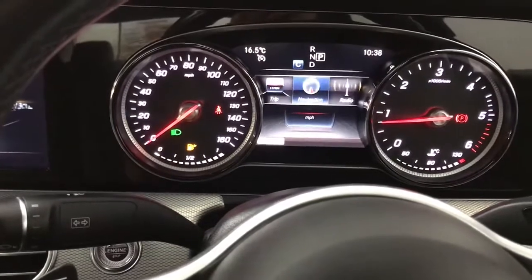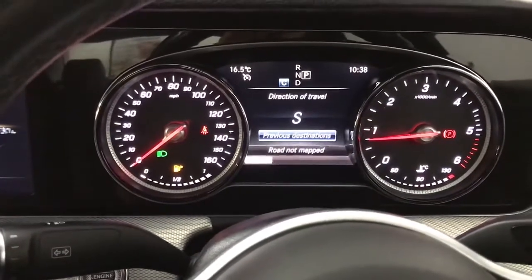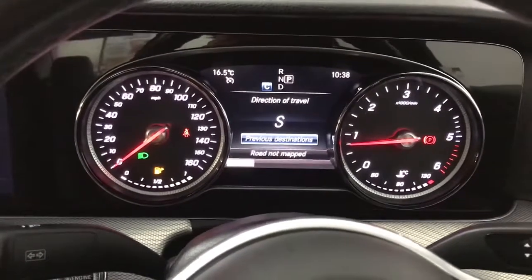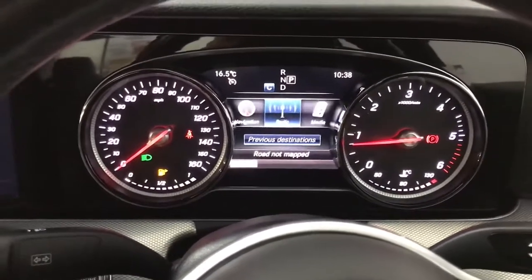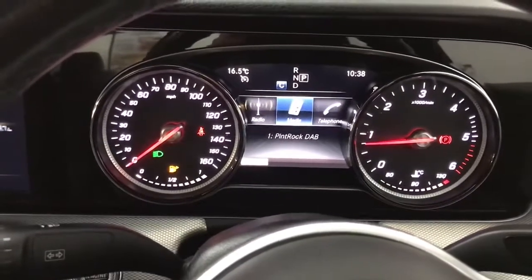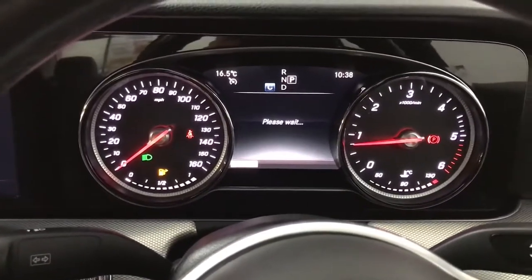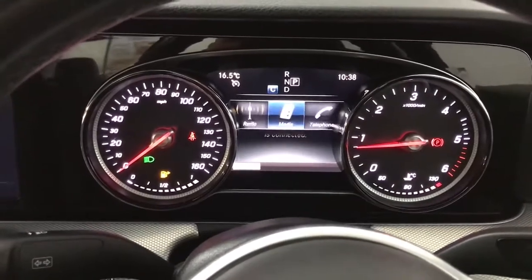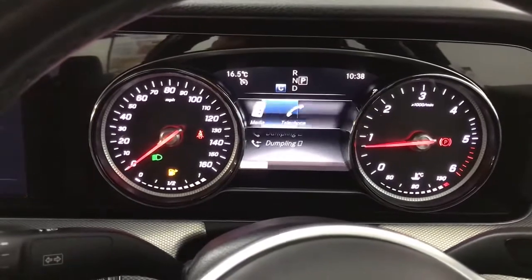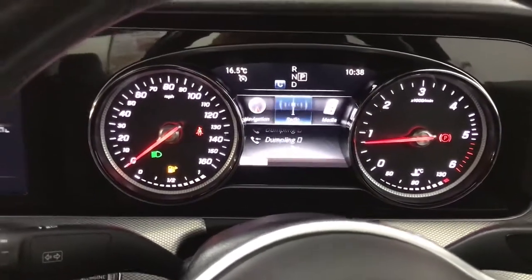There's your navigation tab — when you've got a route set it shows the next direction of travel, but when you don't it's just a compass-type display. You've also got your radio tab so you can scroll through stations without going through the main menu, your media tab which is Bluetooth in this case, and your telephone tab which brings up your call list so you can call directly from here.